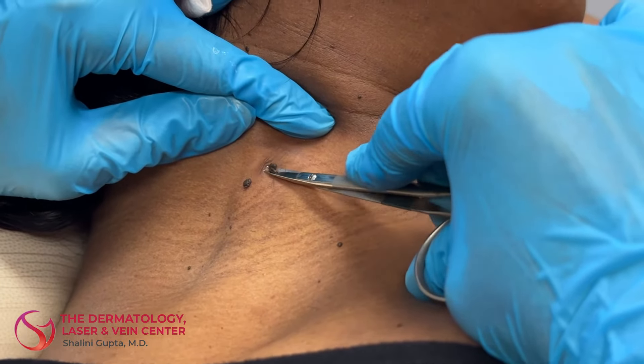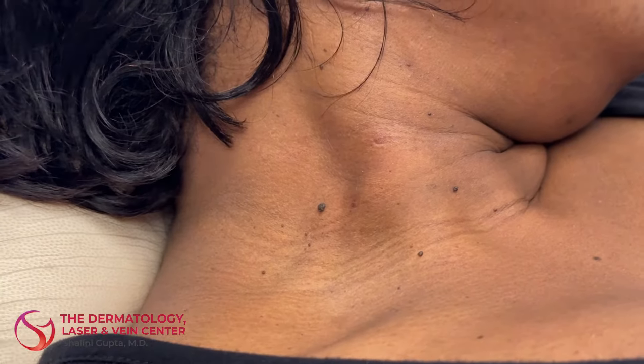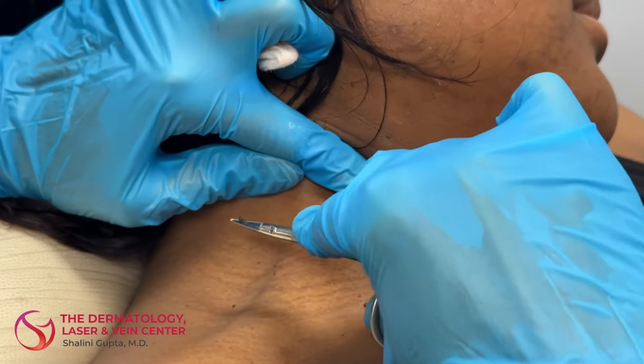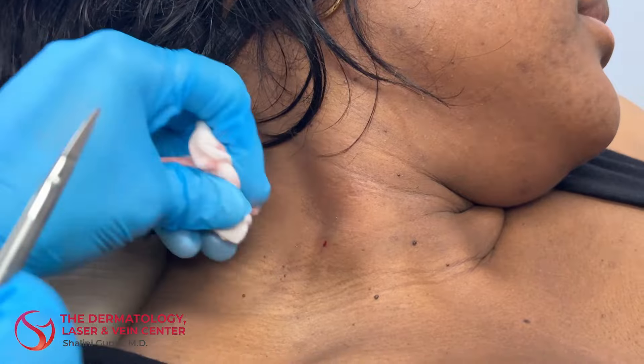So this is what we call a radial scissor, and they just come off really nicely. It doesn't leave a scar because the skin tag is on such a tiny little pedicle, and it just literally comes right off with a nice sharp scissor.